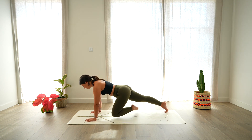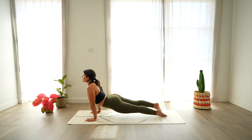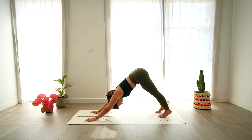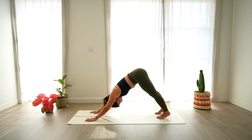Then tuck your right toe, lift the knee up and step back to plank. Chaturanga. Open the chest — cobra or up dog. And exhale, roll over your toes, coming to down dog. Lengthening the hips up and back. Taking a moment here in stillness. Take a deep breath in through the nose, hold it in, and a deep sigh out through the mouth.